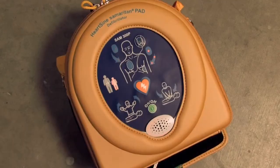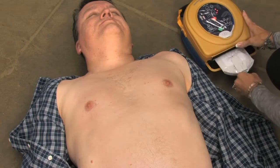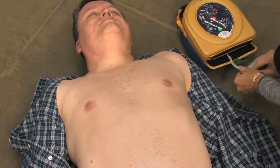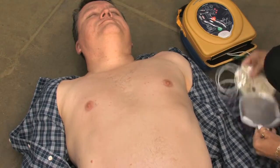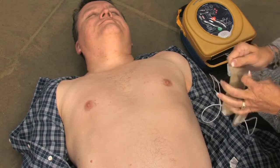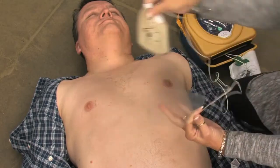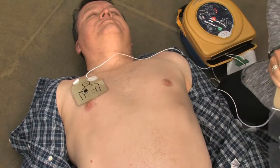Remove clothing from the patient's chest to expose bare skin. Pull the green tab to remove pads. Peel pads from liner. Apply pads to the patient's bare chest as shown in the picture. Press pads firmly to the patient's bare skin.